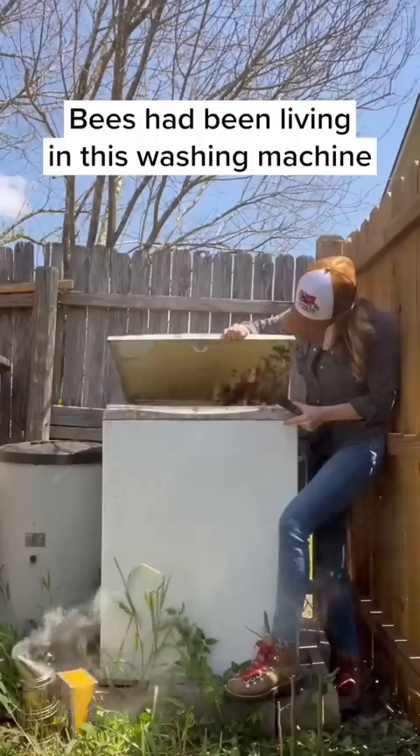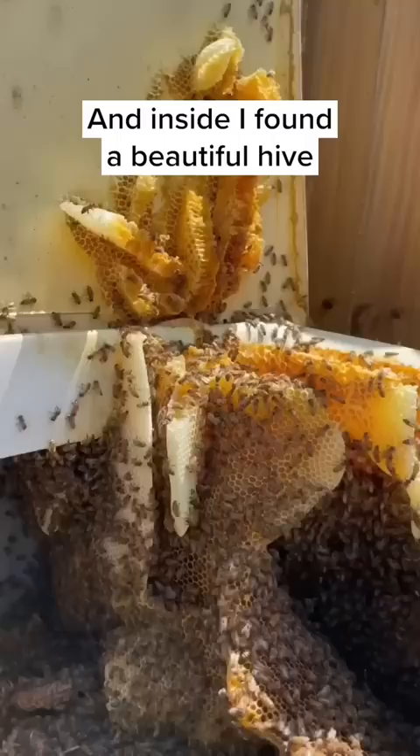Bees had been living in this washing machine and I was called to remove them, so I carefully lifted the lid and inside I found a beautiful hive full of honey and very gentle bees.